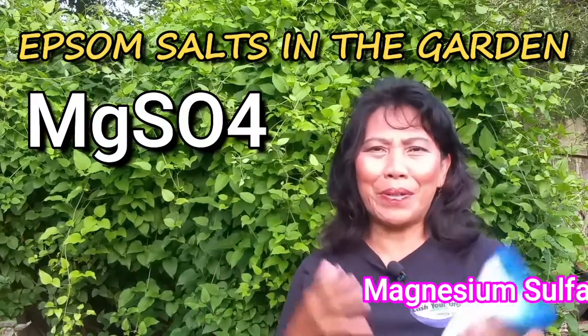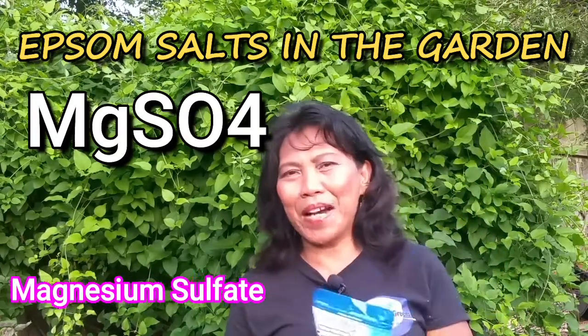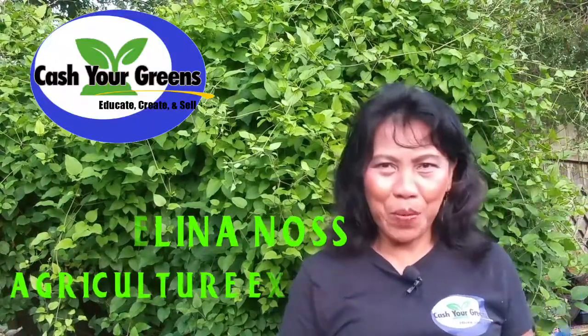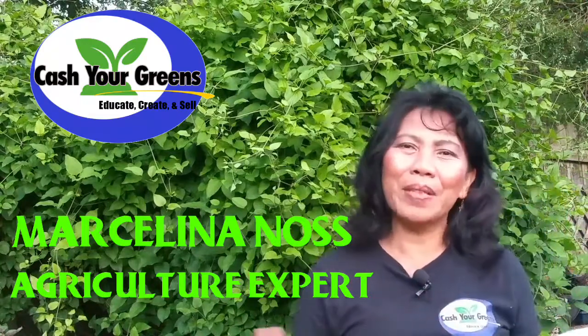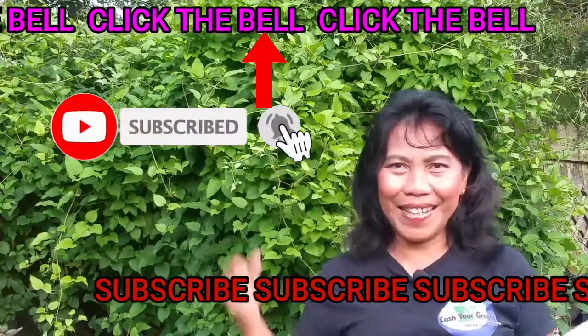I get comments all the time about the use of Epsom salt in the garden. A few of the comments were: what is the big deal of Epsom salt in the garden? How do I know if my plants need Epsom salt, and if they do, how much should I give? Well, today we're going to explore Epsom salt and show you how to apply the minerals in the garden. Hello, happy YouTubers, Marcelina here at CashierGreens.com with the goal of helping you improve your garden. Before we begin, if you're new here, start now by subscribing and clicking the bell so you don't miss anything. Let's dive into it.